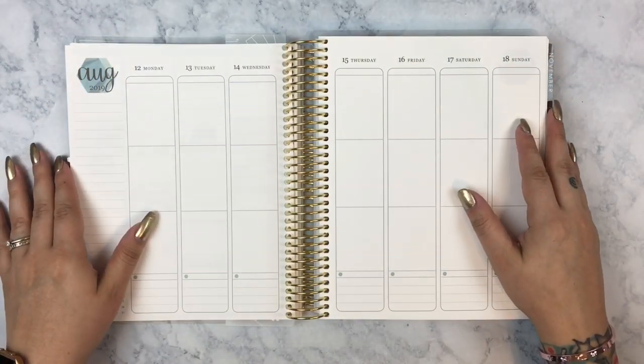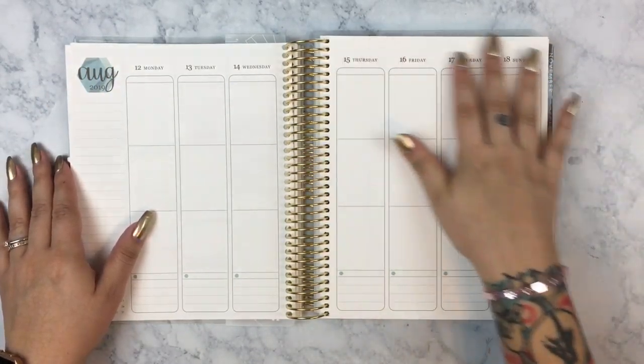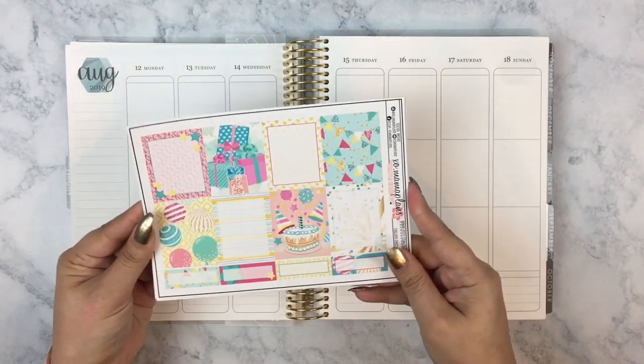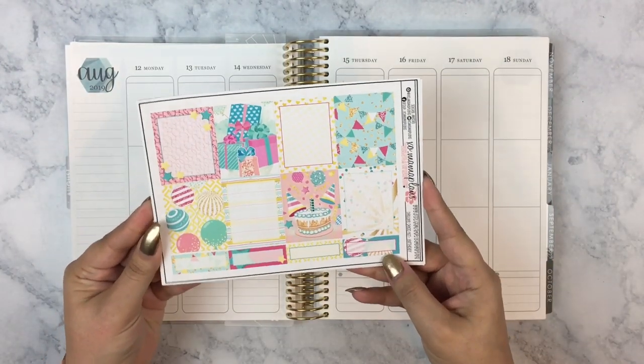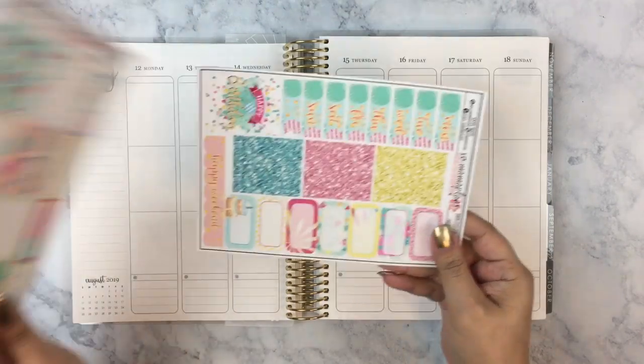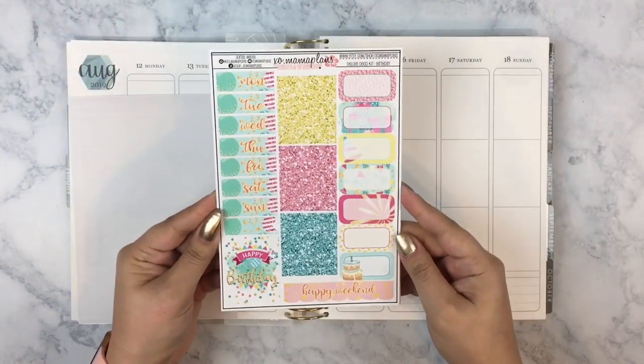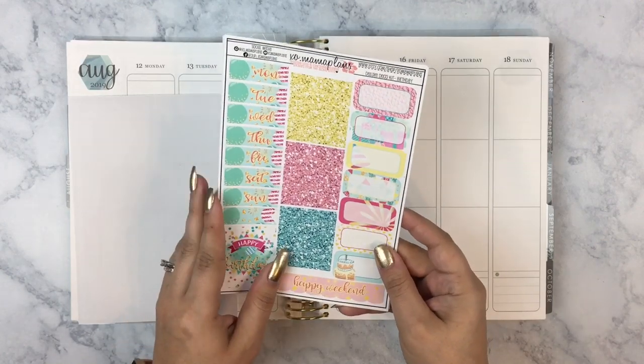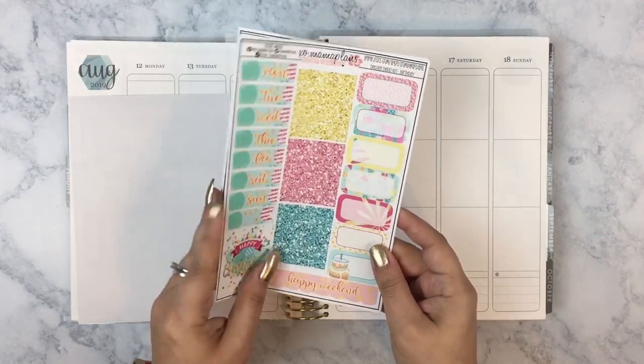Hey everyone, it's Lisa from Moon Prism Planner. Welcome back to my channel for another video, or welcome to my channel if you're new here. Today I'm going to be planning for the week of Monday the 12th through the 18th of August in my Vertical Neutral Erin Condren Life Planner 2019-2020 using this kit by Exo Mama Plans.